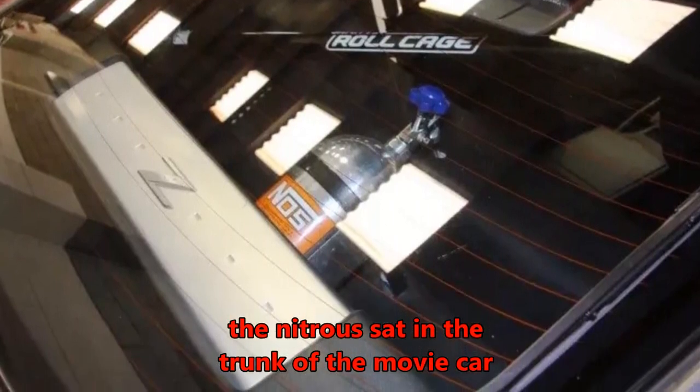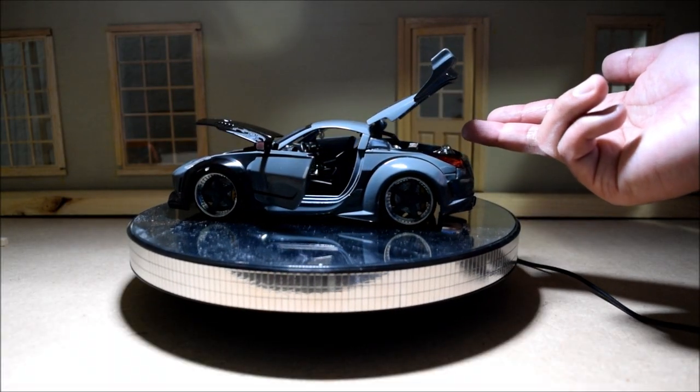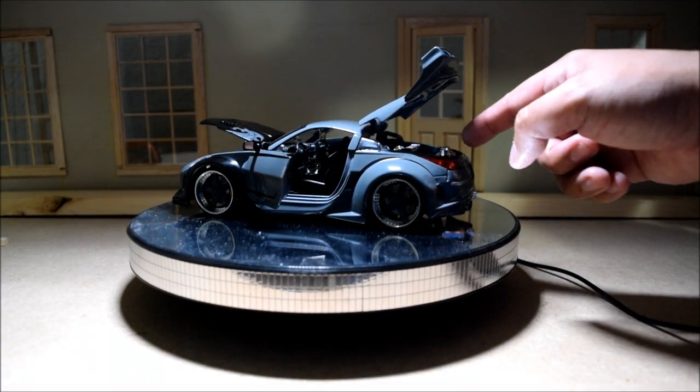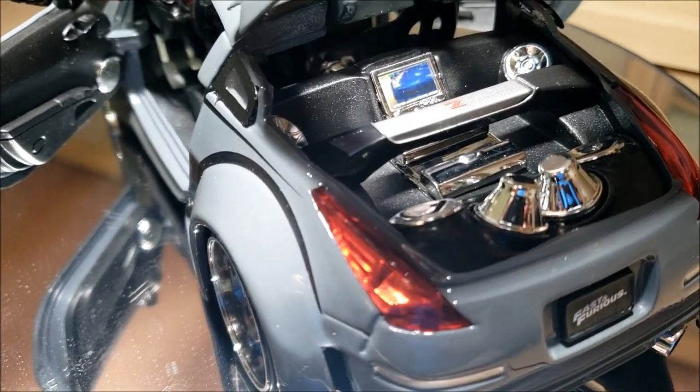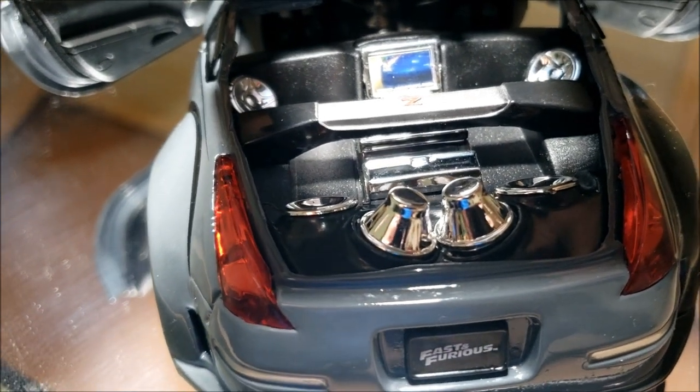Speaking of the trunk, I've seen pictures of the Hero 1 car that DK drove, and it did not have any of these ridiculous audio systems or this monitor right there.